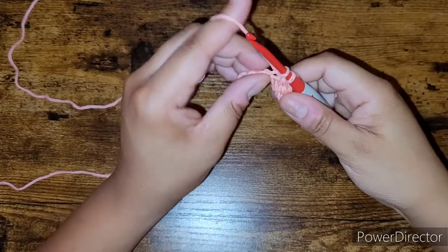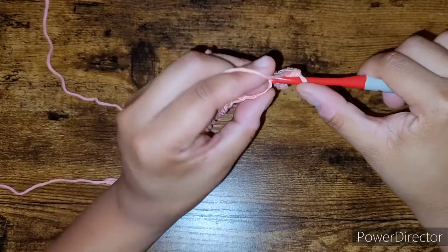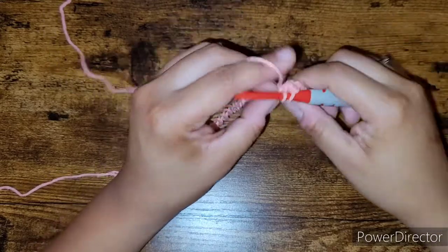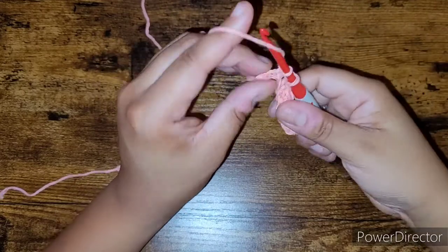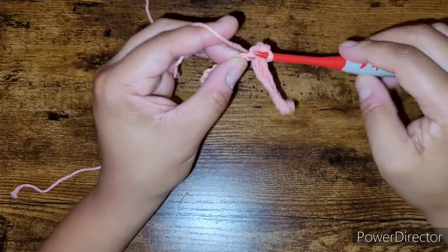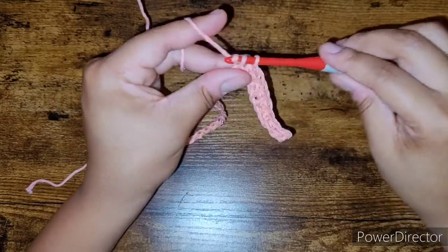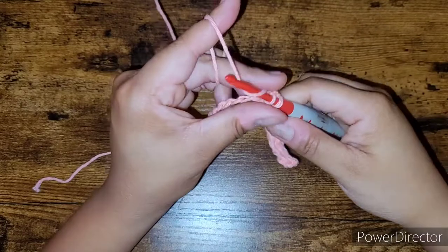Insert your hook, yarn over, pull up a loop, yarn over, pull through two loops. As you can see, a lot of my technique involves moving the hook — the hook is kind of doing a lot of the work for me. You're going to place one single crochet in each chain until the end.